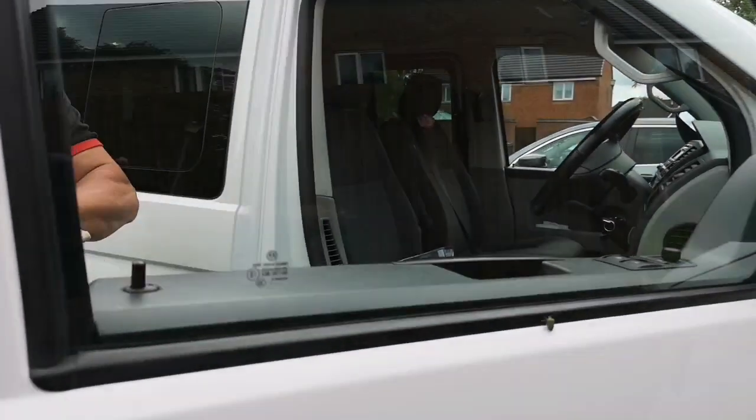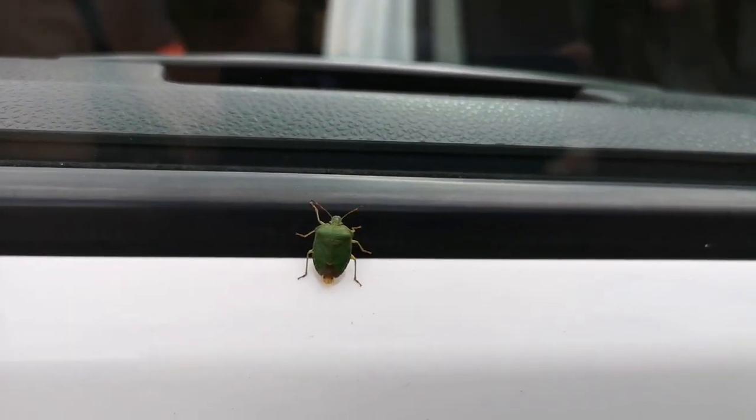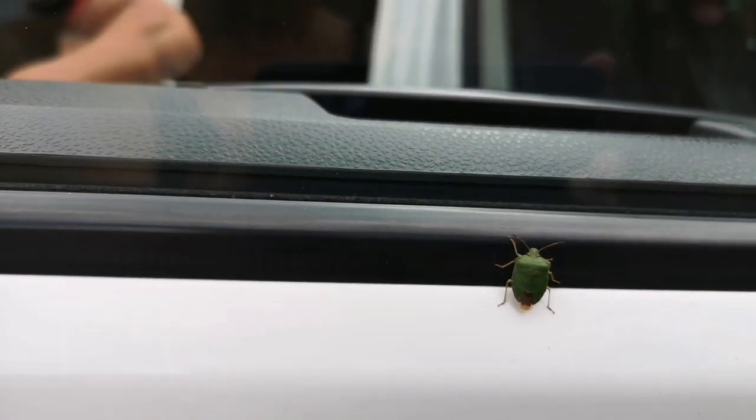Oh look, we've got a little shield bug on the van! Look at that — a bit of nature.